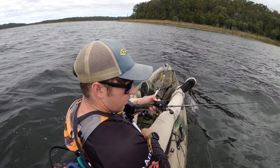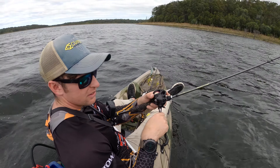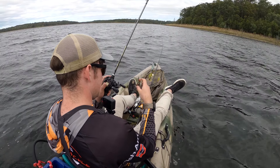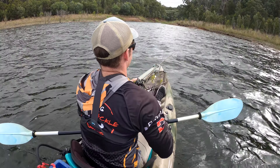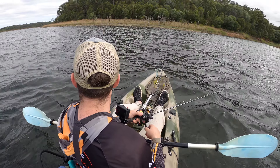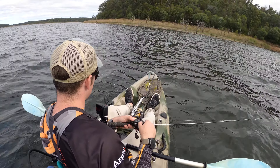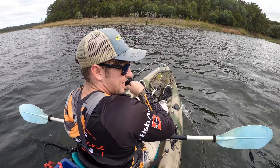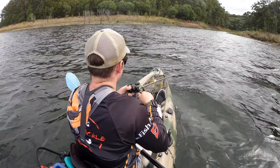Damn it — I knew there'd be one up at this point. See, it even took my tail — that's just annoying. I knew there'd be one up in here. Yep, there we go — there we go. There definitely had to be one in here.